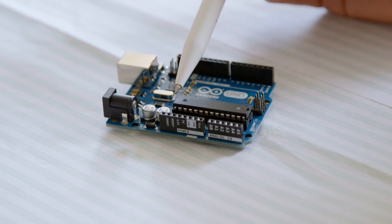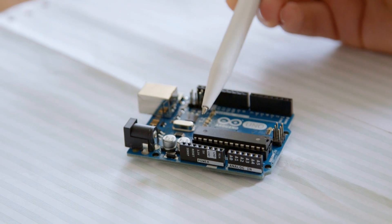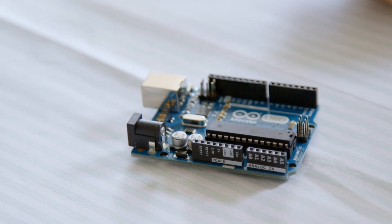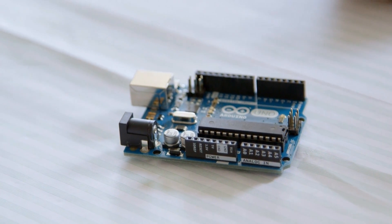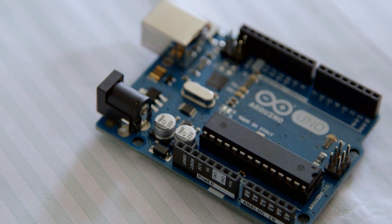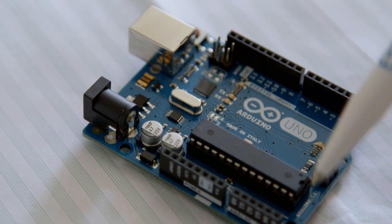The heart of the board is this chip here. This is an Atmel — Atmel being the company who manufactured the chip. The part number is ATmega328p. That's the device your code runs on. It's a fairly standard microcontroller, and what the Arduino board does is bring the pins of that microcontroller out to these edge connectors so that you can use those pins in your software and your projects.